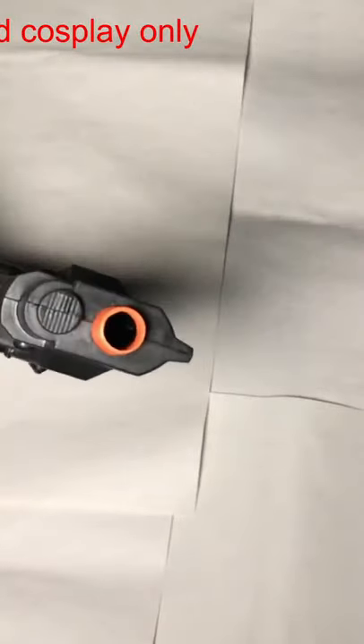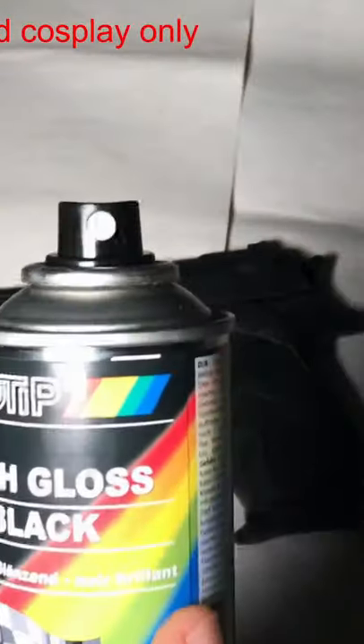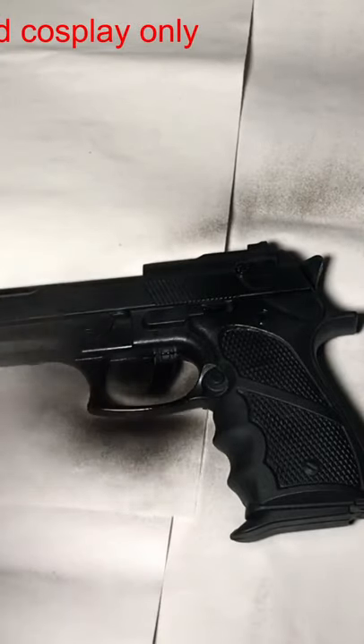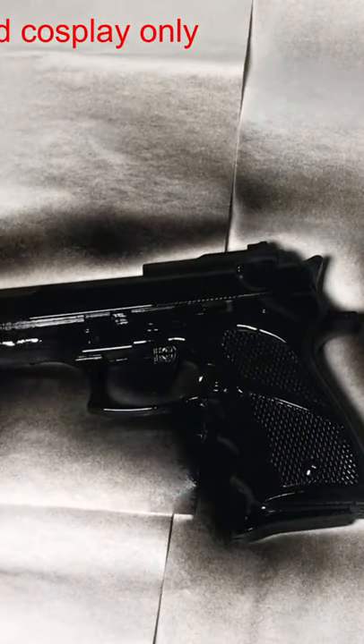Let's start by making this plastic toy look more real and believable. First, you need some black spray paint to give it a strong black shiny color. Make sure to spray all over and don't miss any areas.